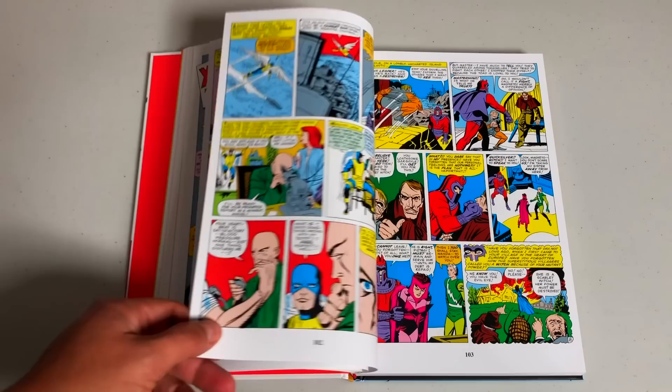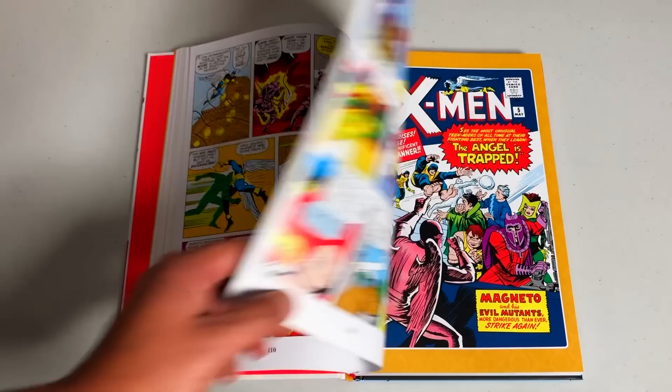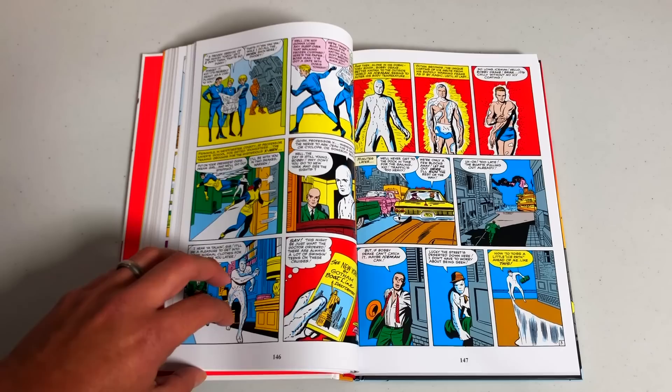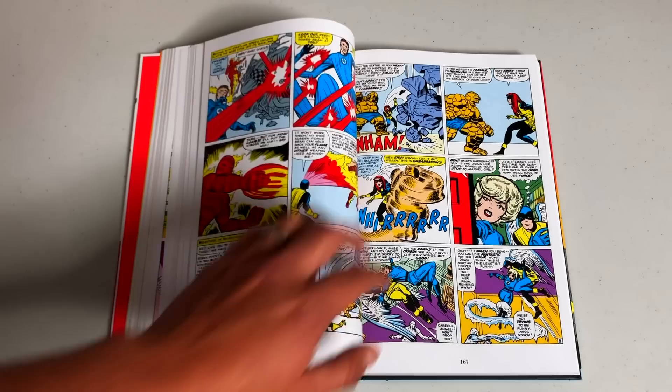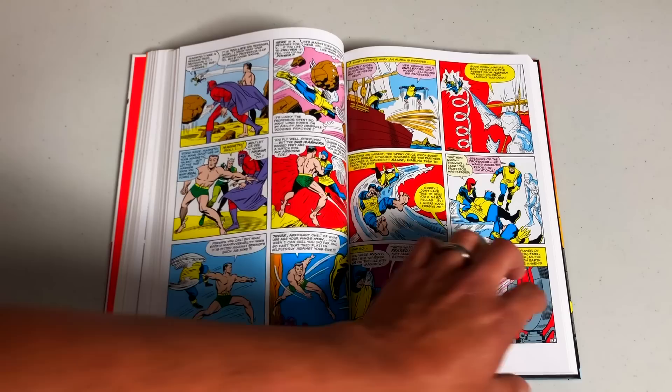Stan Lee has always stated that the reason he came up with the X-Men — which he originally wanted to call 'the Mutants' — was that he was tired of coming up with origins. He was tired of 'this kid got bit by a radioactive spider,' or 'this billionaire builds an iron suit,' or 'this kid gets injected with super soldier serum.' He just wanted to create characters that didn't need an origin, that they were just born that way. That's where mutants came from, and eventually X-Men for 'extraordinary powers.' That is the origin of the X-Men.